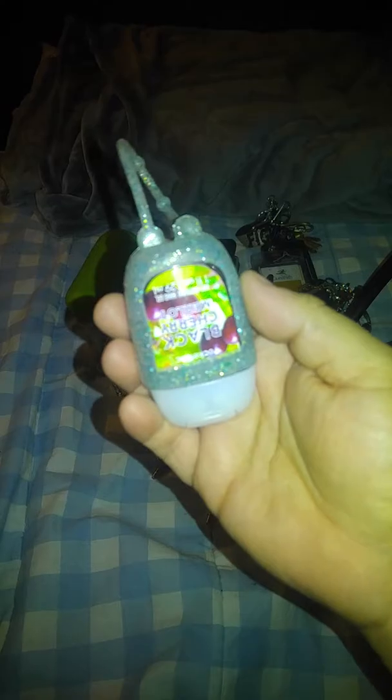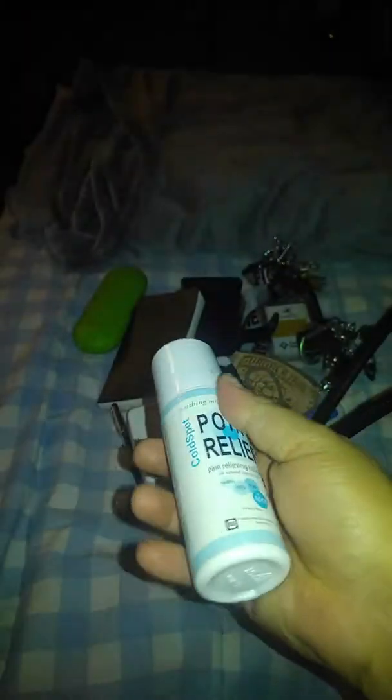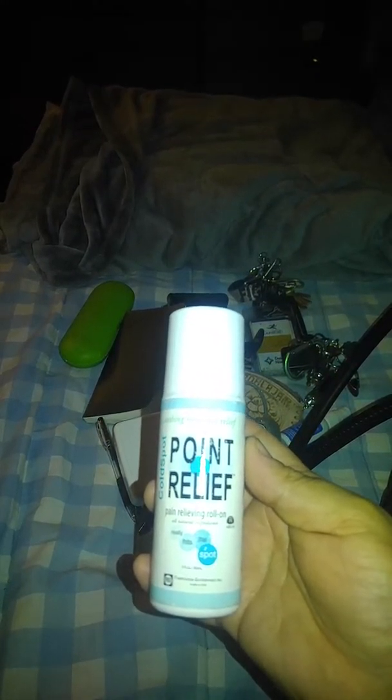Then I have my hand sanitizer. This is from Bath & Body Works and it's an Ascent Black Cherry Merlot. Oh my God, this smells delicious, I love it. And then I have this brush here that I got from Dollar Tree and it has a little mirror. And then I have this pain relief roller — when I hurt my lower back at work I take this just in case if it hurts, and I just roll this on. This works really good.